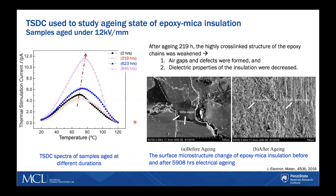The second study uses TSDC to investigate the aging state — in this case, epoxy mica insulation. The samples were aged under 12 kV per millimeter. They measured the TSDC of aged samples after different durations of time, and noticed that when samples are aged longer than 219 hours, the depolarization currents increased. Morphology investigation showed a change before and after the aging process. During aging, the highly cross-linked structure of the epoxy chains was weakened, leading to formation of air gaps and defects within the material, reducing its insulating properties.